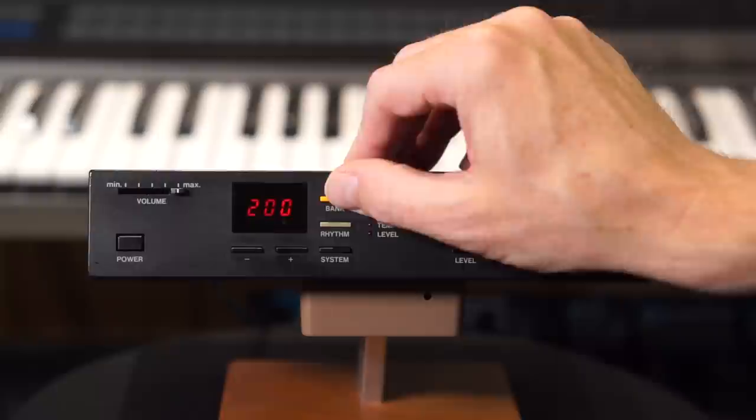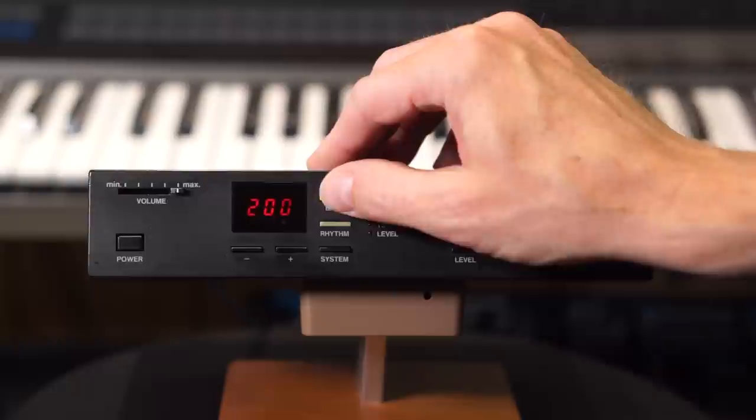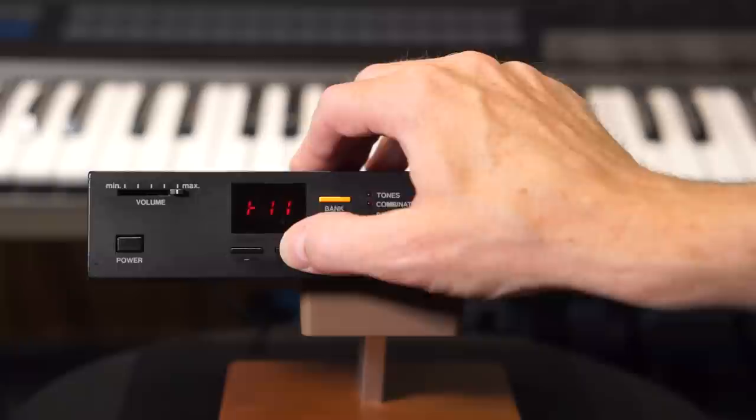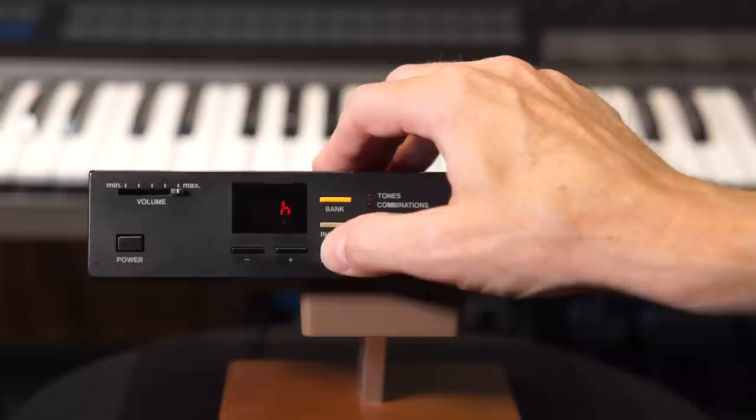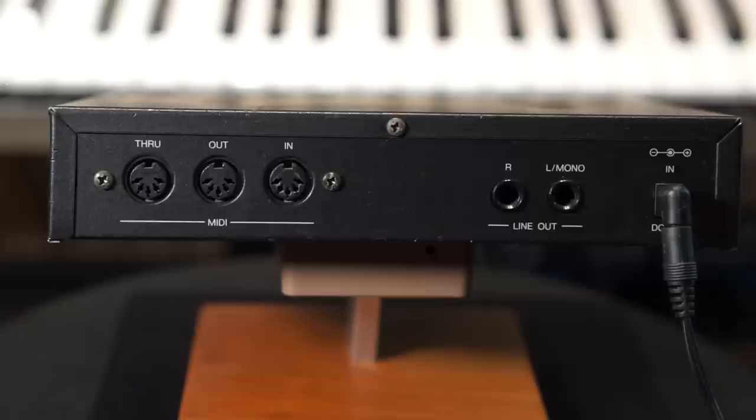And you have 30 preset rhythm patterns in this module. The patterns themselves are not much to talk about, but the sounds themselves can be accessed through MIDI, as I did in my demo song. You can tune the module itself and you can transpose it up and down one octave. Through the system menu you can access receive channels, transmit channels, omni on/off, and you can adjust velocity settings — as these sounds do respond to velocity — pans, levels, etc. On the back you have MIDI in, out, through and a stereo out.